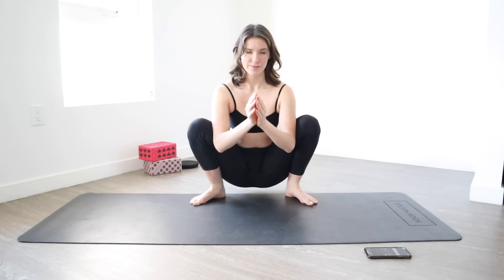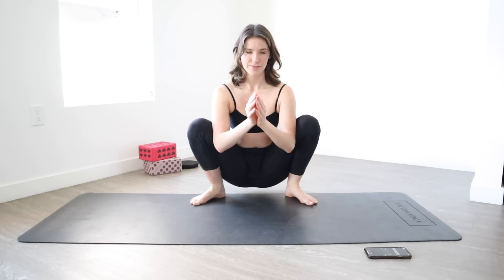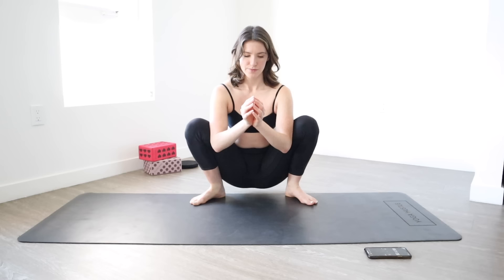That's four — inhale and push. That's three, inhale and push. That's two, inhale and last one, hold. Pull your shoulder blades together, push, push, push — 5, 4, 3, 2, and 1.